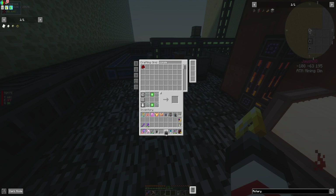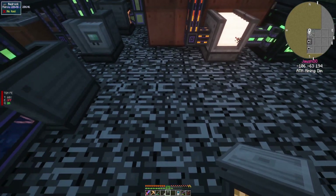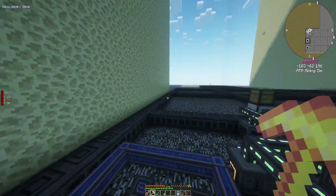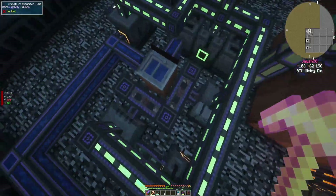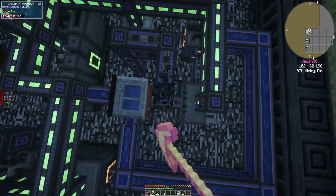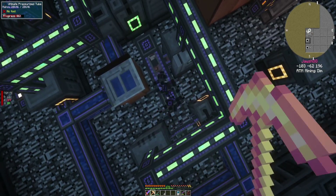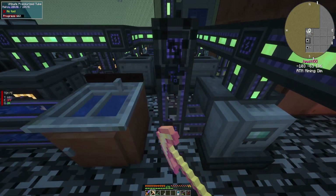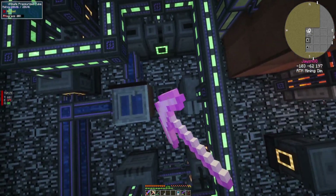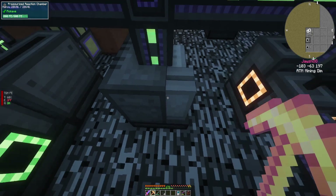I wasn't paying attention, I'm an idiot and I am very well aware of this. I will 110%, and I mean 110%, I rate myself for that because that is 100% on me. I did not look where I needed to look and I am now having to move all this stuff over again, which is fine, don't get me wrong, it's perfectly okay.